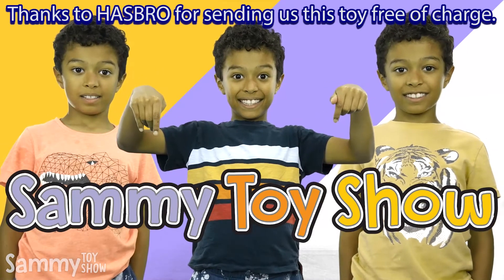Thanks to Hasbro for sending us these toys free of charge. If you guys like Nerf, and if you like video games, then this is the perfect episode for you. It's too bad that we can't comment with each other, but I'm going to tell you a couple of my favorite video games that I'm still playing currently.